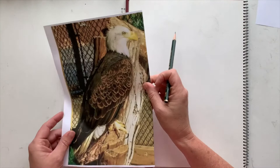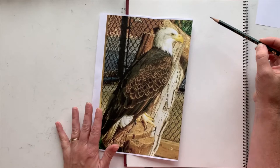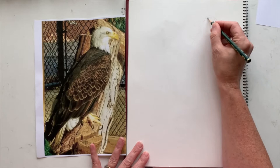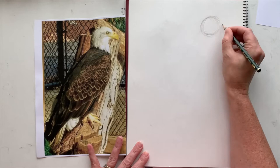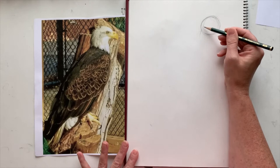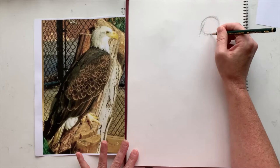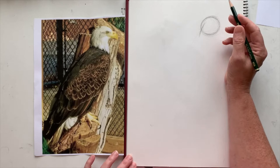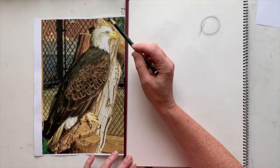The first thing we're going to start with, as always, is the head. You can see Pepper Ann is up in the upper right-hand corner of the page and has a kind of diagonal shape, so your paper needs to be vertical. We're going to start with the head or skull — not a very big circle in the upper right-hand corner — and then draw just a little line coming down for her neck. We'll use that for our measurement to get the rest of the body in. We don't want this too big because eagles are very big birds — about six feet wingspan.